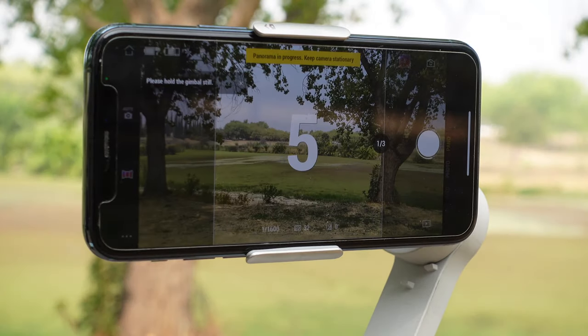In Timelapse, you can set duration and other settings — always change the resolution up from the default since it's usually set low. A feature many people miss is Path, accessible by tapping the duration screen. When you activate Path, blue plus icons appear. Move the gimbal, tap the position you want it to slowly rotate to, set your duration, and the end result is a smooth motion timelapse.